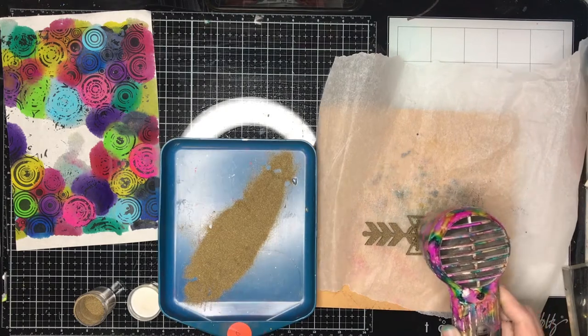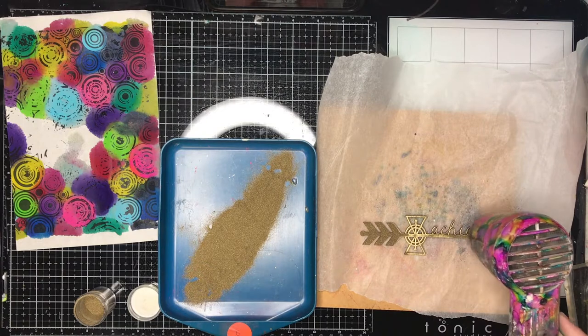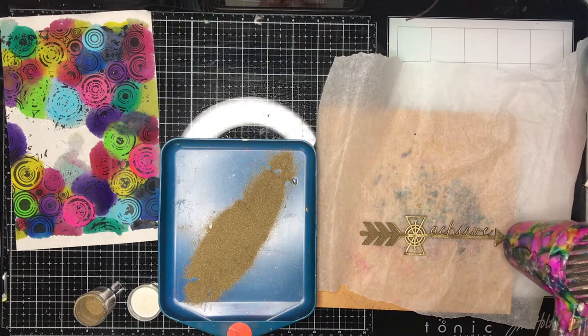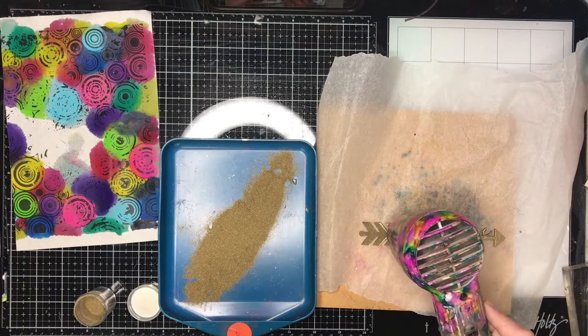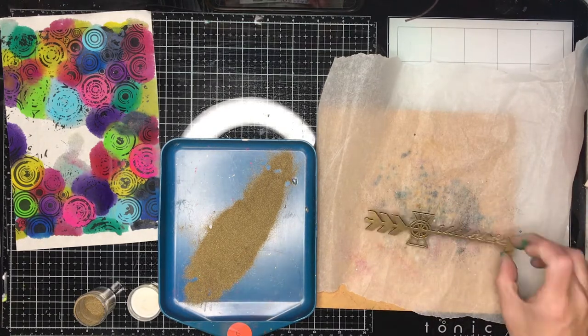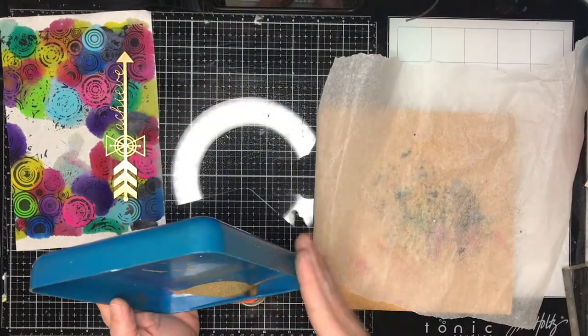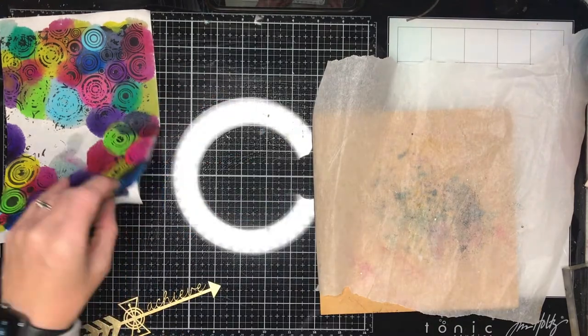For this card I wanted to make an achievement card using this chipboard again from ScrapFX. I'm just doing a quick emboss with gold embossing powder. I didn't actually want any texture with it so I only put one layer on. You can see that beautiful shine against all those beautiful rainbow colours in the background — it was a really great contrast.